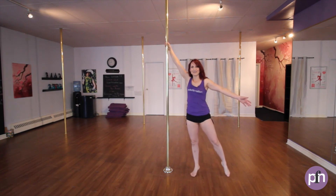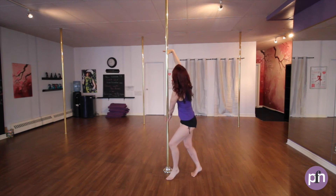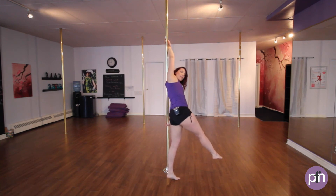Outside foot, outside hand comes out. Pour out the water and cross. Working on your wrist roll, flipping the wrist up, turning underneath the arm. Legs gonna come forward, and then we're gonna push off with the feet.